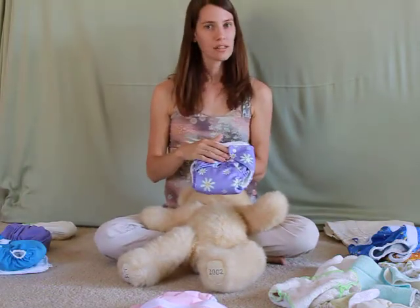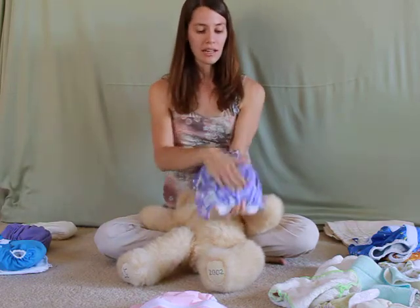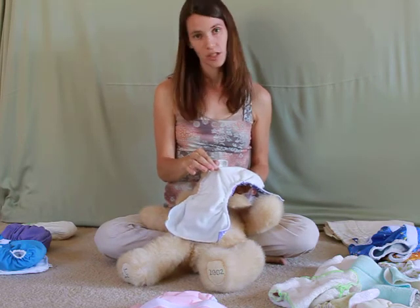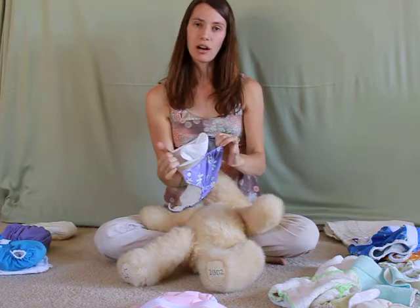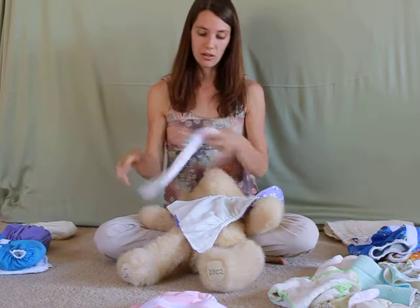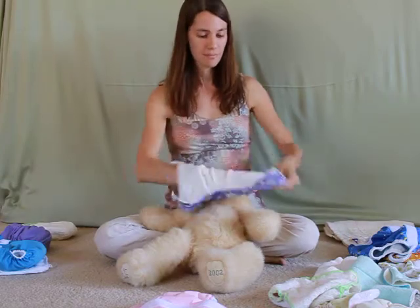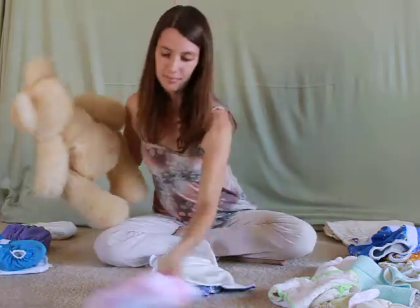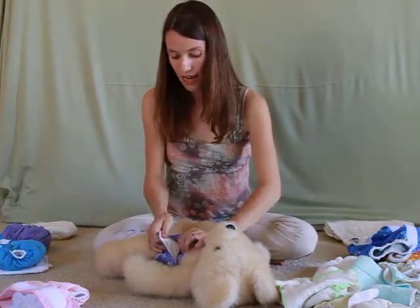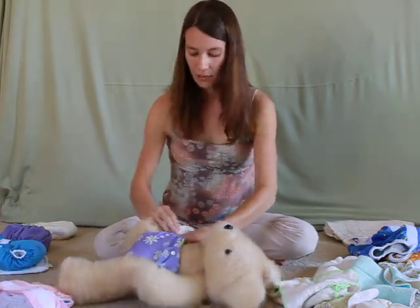Next in line, we have the Pocket Diaper. This is the Fuzzy Buns Pocket Diaper. It has that shell on the outside. Inside it has micro fleece, which is by far the best wicking material I've experienced in a cloth diaper. Then of course, the pocket — hence the name Pocket Diaper. Inside the pocket goes the absorbent insert. It comes with its own microfiber insert. Just stuff it inside the diaper. Fuzzy Buns has two rows of snaps so you can customize the leg holes separate from the waist to fit a wide variety of baby shapes and sizes.